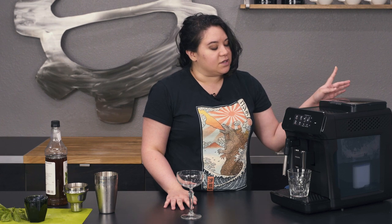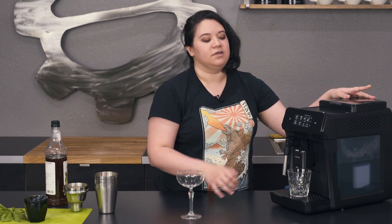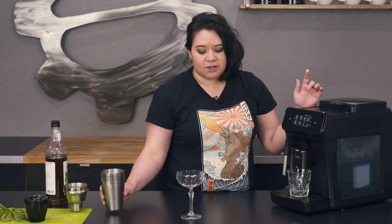We are going to be using the Phillips Carina, which is a Seattle Coffee Gear exclusive. It is a super automatic machine that pulls super tasty espresso shots. So I'm going to get started.